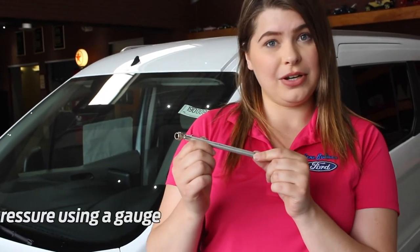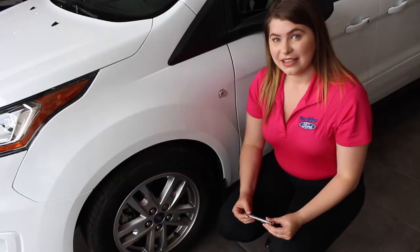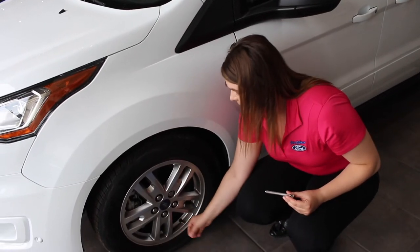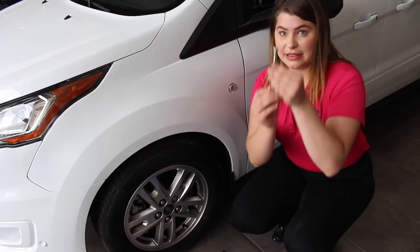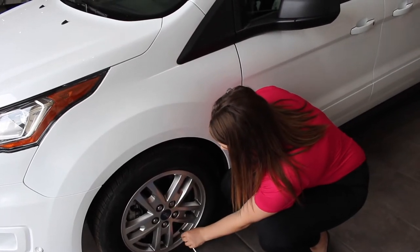Step number two, you're going to want to grab your handy dandy tire pressure gauge. There are a few different varieties of this, but this is the one that's most commonly used. The next step is to unscrew your valve stem cap and then utilize this side of the tire pressure gauge right on top of it.